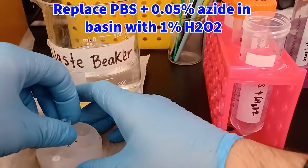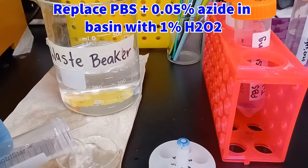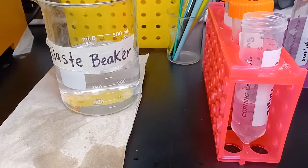Retrieve your netwell from the shaker. Take out the netted insert, rest it on a smooth surface, discard the solution in the basin into your waste beaker, and replace it now with the 1% hydrogen peroxide solution and reinsert the netted insert. Put the netwell back onto the shaker and have it shake for 10 minutes in this diluted hydrogen peroxide solution. This is the second of the two endogenous peroxidase inactivating steps that is necessary to prevent background staining.